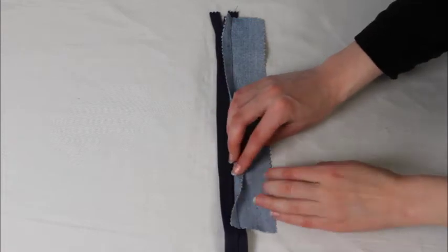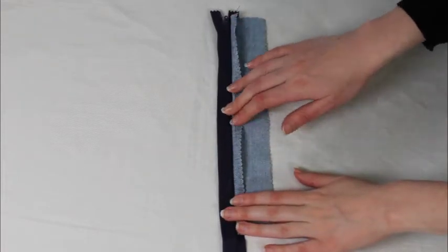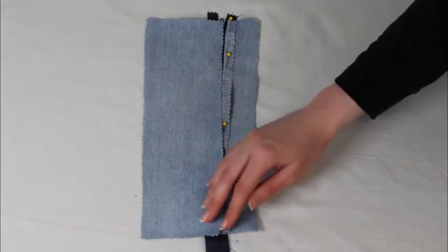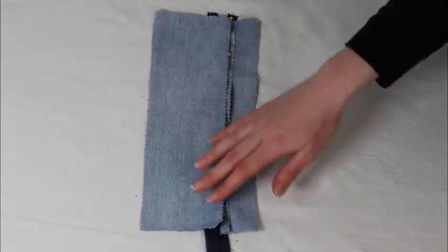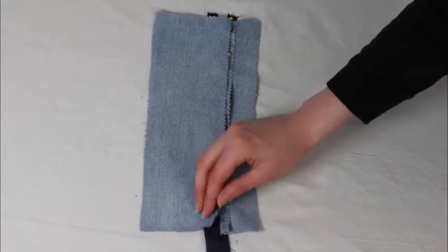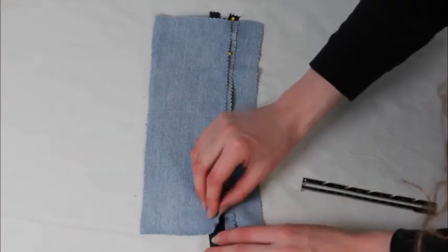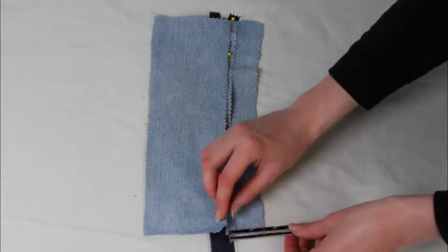I want to be able to see what I'm doing when I attach the other side, so I'm going to go ahead and pin this down and then line up the other side. If I could see the whole zipper still, I would line it up the exact same way as last time, but I really can't. Basically, I can line it up with just a quarter of an inch of this one showing and it will end up right.